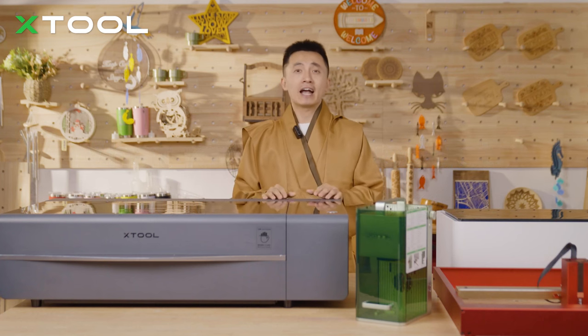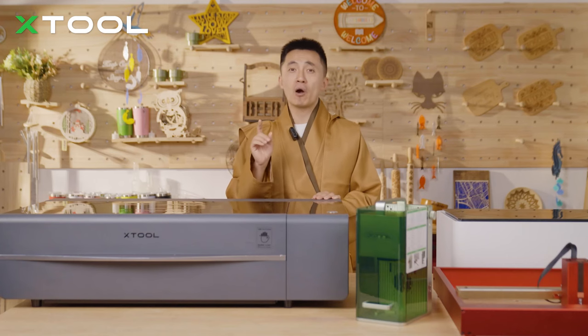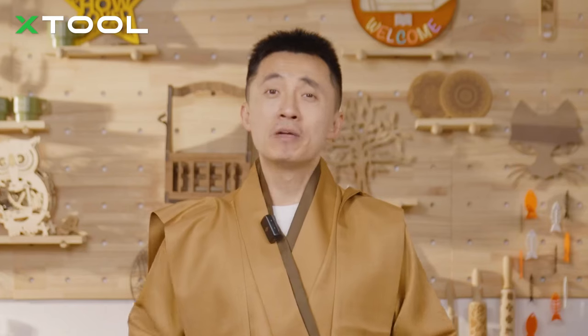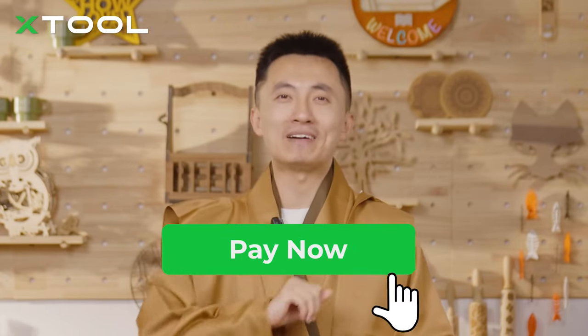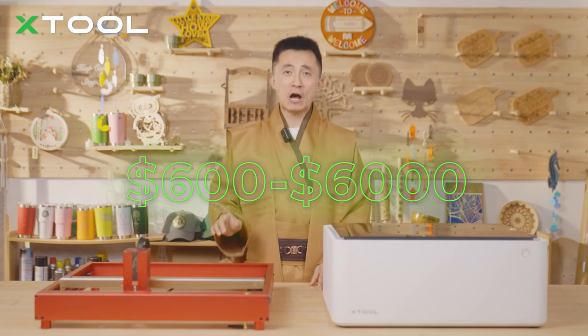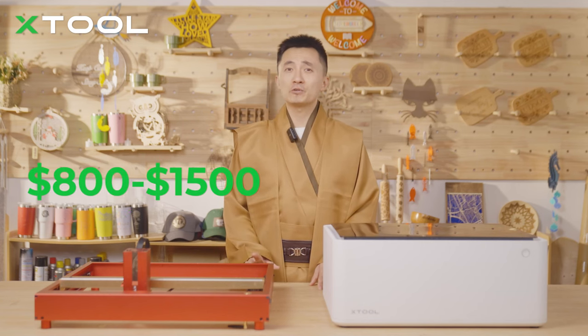With that being said, I'm gonna break this video down into four parts based off your budget range and highlight the pros and cons of each laser machine. Meanwhile, the material types and work space size will be considered too. Normally a laser machine will cost you from $600 to $6,000. Let's start with $800 to $1,500.